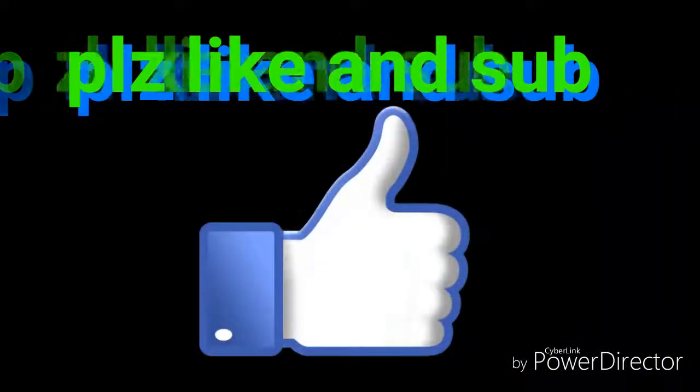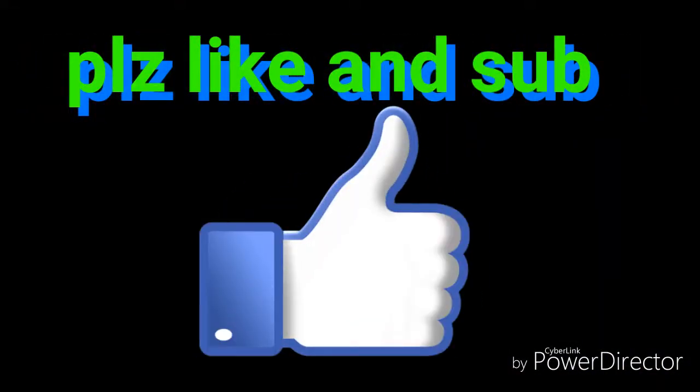Whoa! See you guys in the next video. It makes it — it makes us harder, better, faster, stronger.